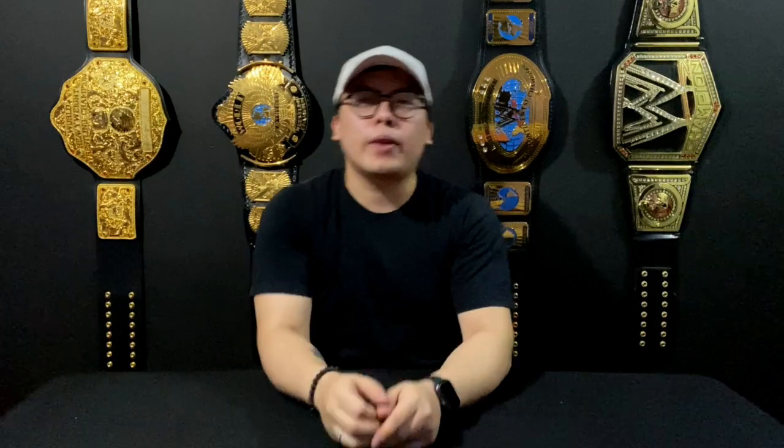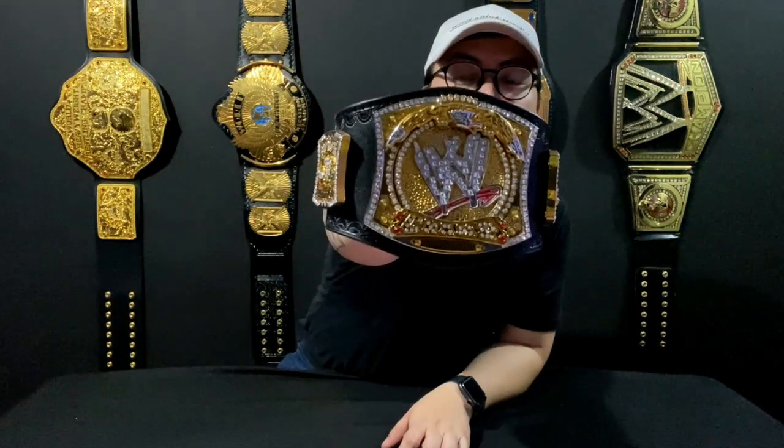I want to show you guys this mini belt that I got. I wasn't actually a fan of mini belts until I started to buy one. The first mini belt that got me into collecting mini replica belts is this Spring Magic — this is my first mini replica championship belt. And now I want to show you my second mini replica title.